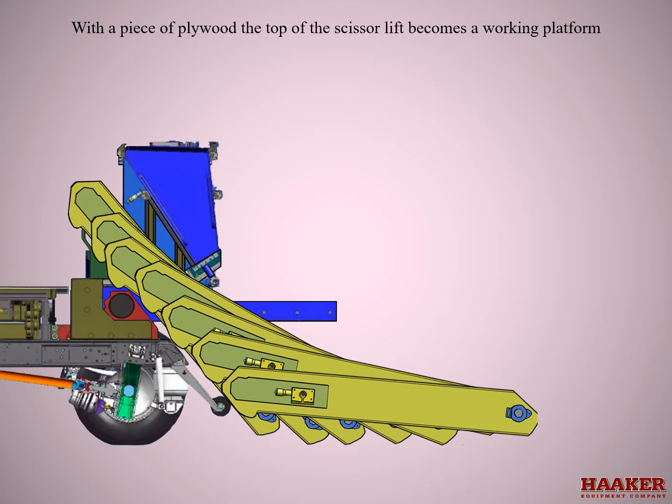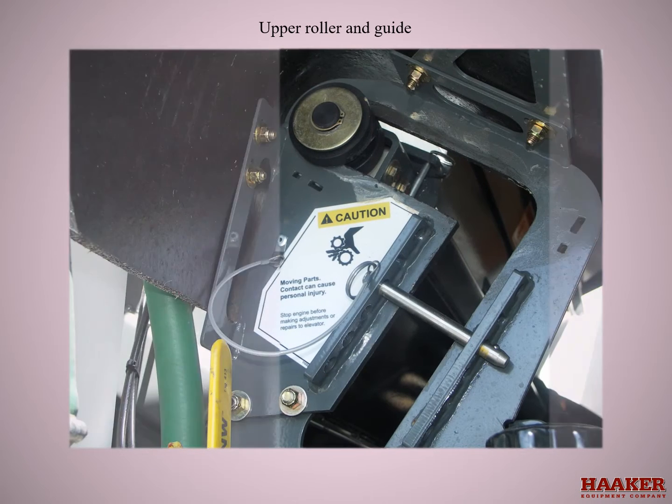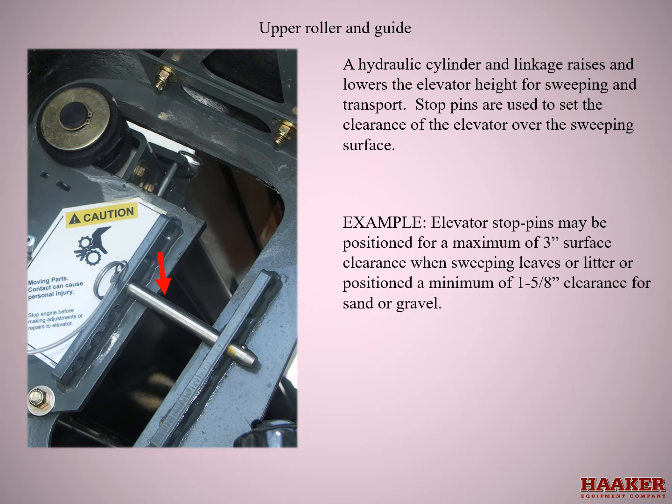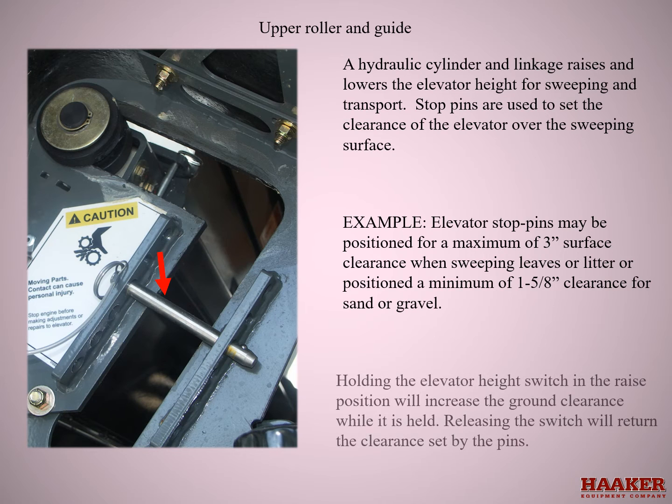With a piece of plywood, the top of the scissor lift becomes a working platform. A hydraulic cylinder and linkage raises and lowers the elevator height for sweeping and transport. Stop pins are used to set the clearance of the elevator over the sweeping surface. Elevator stop pins may be positioned for a maximum of 3-inch surface clearance when sweeping leaves or litter, or positioned to a minimum of 1 and 5/8 inch clearance for sand and gravel. Holding the elevator height switch in the raised position will increase the ground clearance while held; releasing the switch will return the clearance set by the pins.